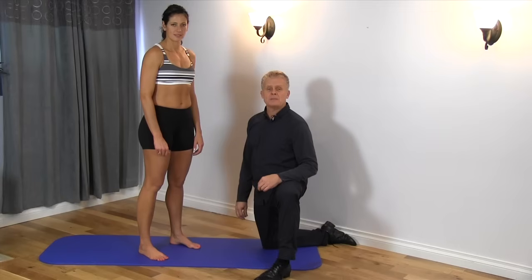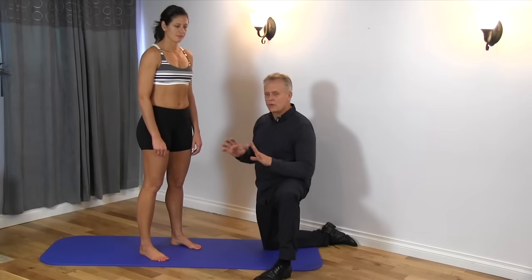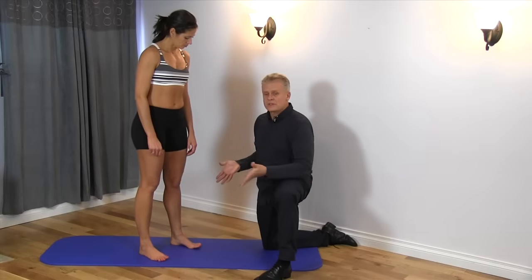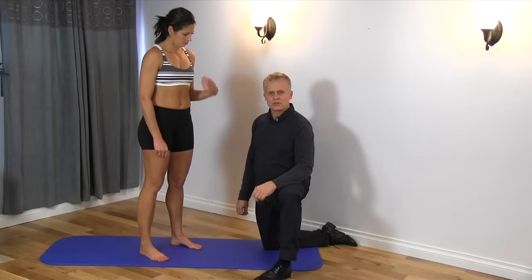Before we get into the main part of the dorsiflexion and plantar flexion test, there's one other section I want to go over — just doing a very simple squat. People sometimes actually can't get down very low because they have a lot of restriction in their ankles.